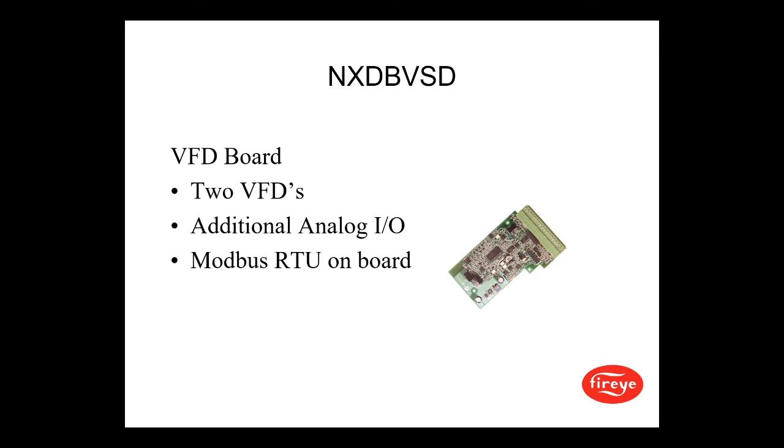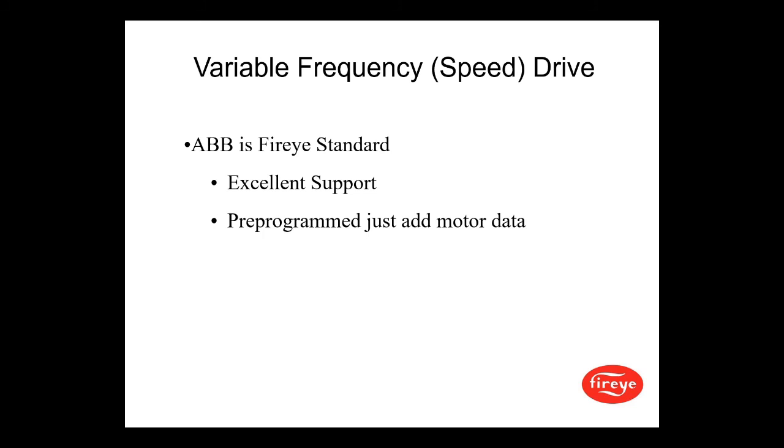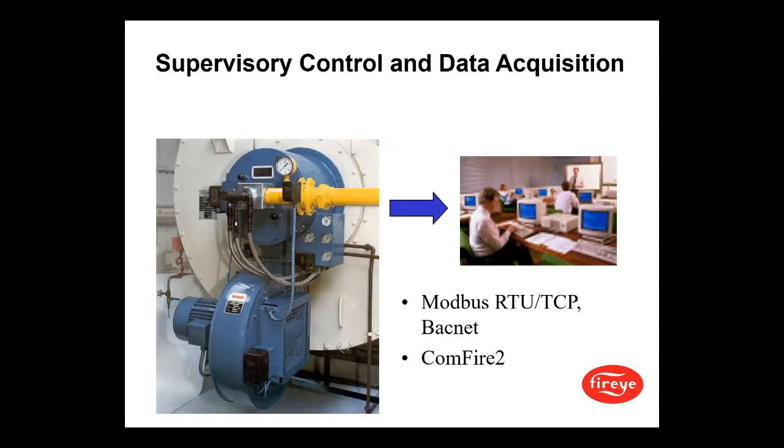VFD operation requires the NXDB VSD data board, which allows for two VFDs, additional analog I/O, and onboard Modbus RTU on the daughter board. FireEye provides excellent VFD support — the drive comes pre-programmed with all the data, and all you need to do is add the motor data. We are also able to do Modbus RTU, TCP, BACnet, and have a software program called ComFire 2 for data acquisition.